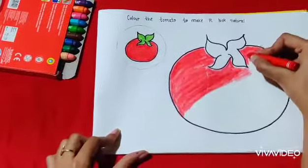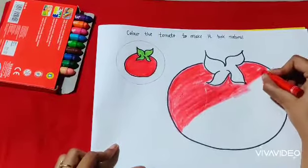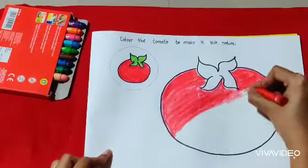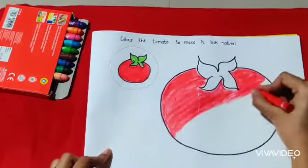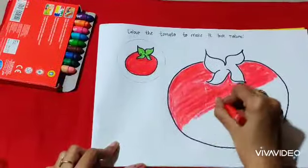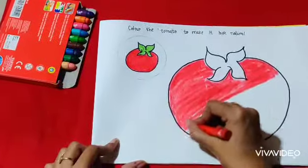Red, red tomatoes, hanging on the tree. One for mommy, one for daddy, one for me.